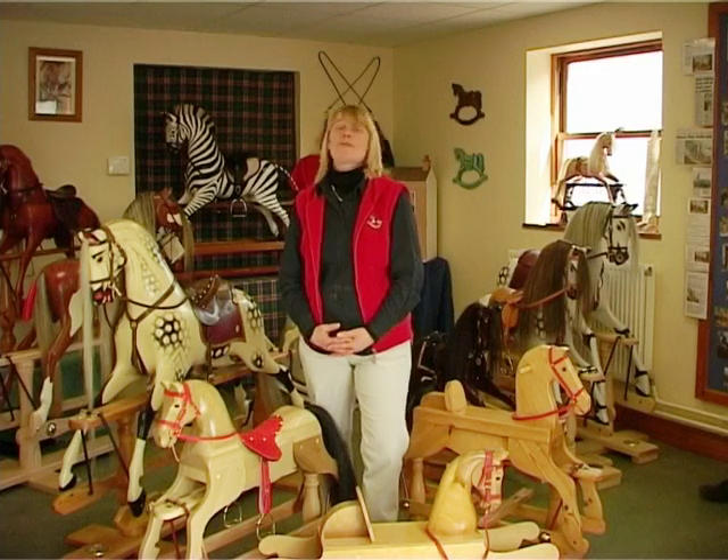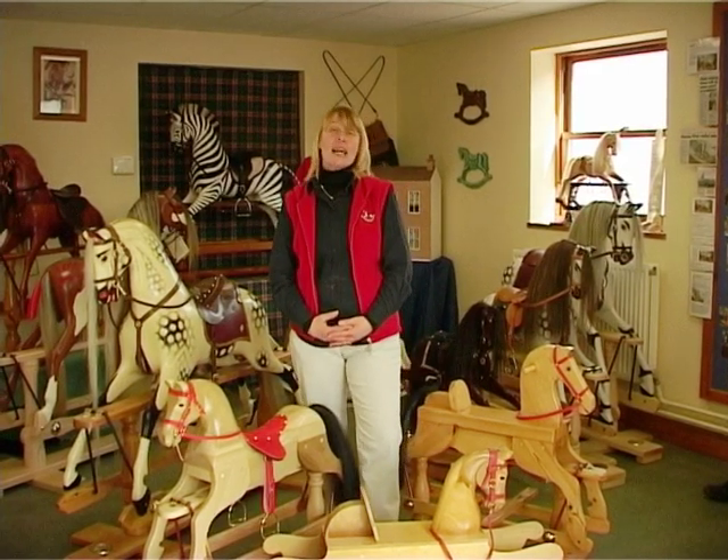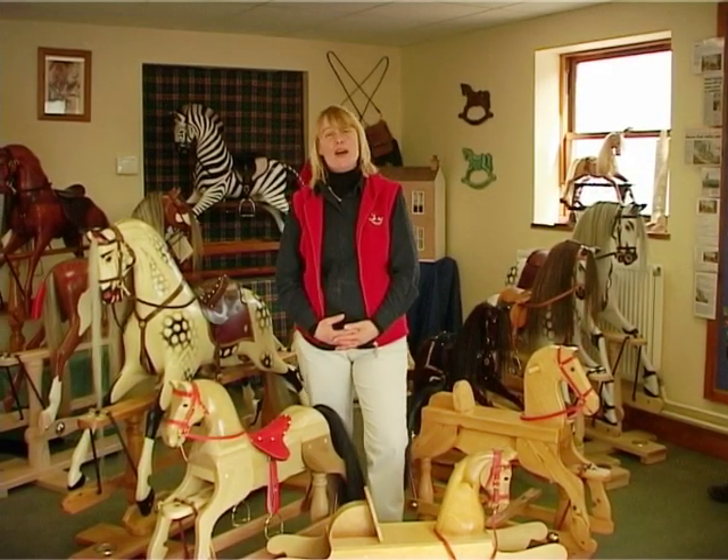At The Rocking Horse Shop we've been making, restoring and designing rocking horses for over 35 years.